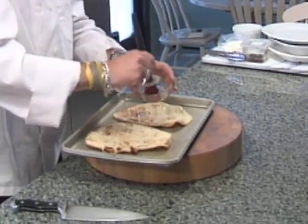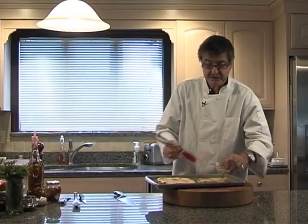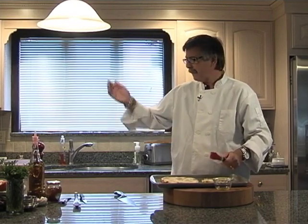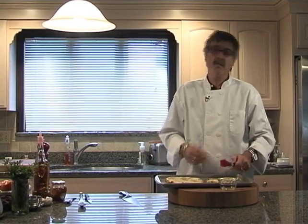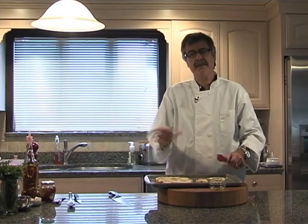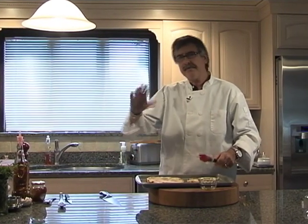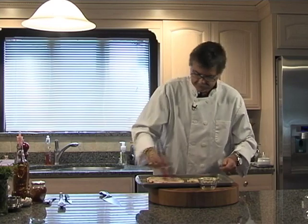I have a preheated grill outside. If you don't have a grill readily available, you can do these on an electric grill or in the oven. Don't use a cookie sheet when you do it in the oven. Preheat the oven to 500. Oil them up a little bit, or if you're watching calories, you can just dampen them with a little bit of water. Put them on the grate in your oven and roast them for about five or ten minutes until they get a little bit crispy.